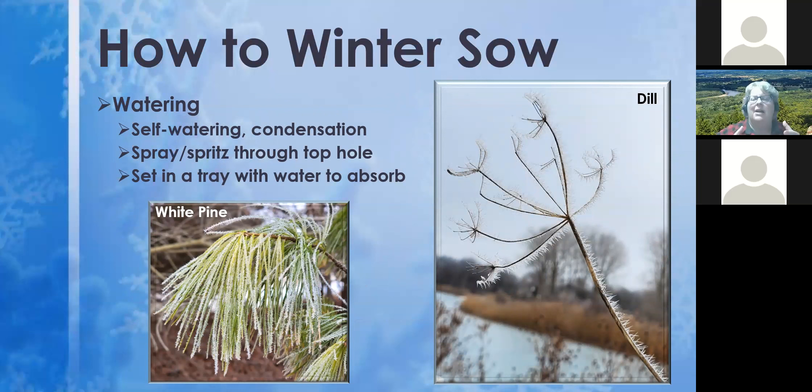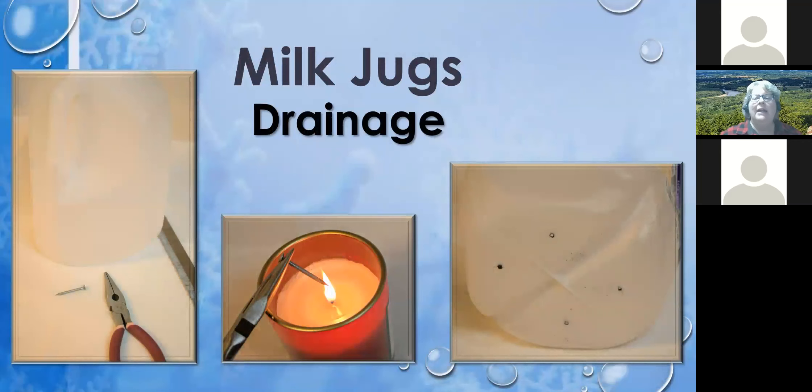For watering, we talked about self-watering through condensation. Another option is to spritz or spray through the top opening — though it takes time to rehydrate if it's gotten very dry. What I really like to do is use a tray — an old cookie sheet, a boot tray, something from a yard sale or buy-nothing page — set a few jugs on it, pour some water in, and it draws up through the drainage holes in the bottom. That works really well.